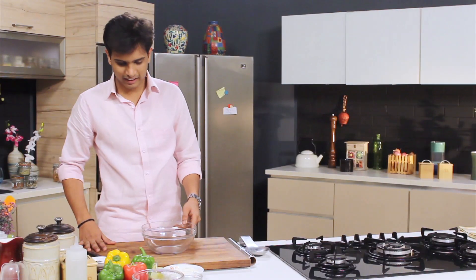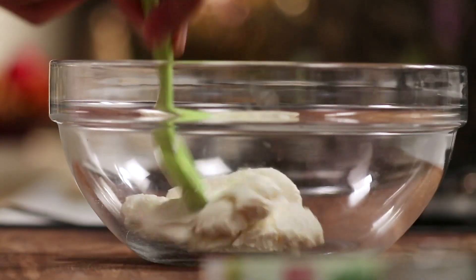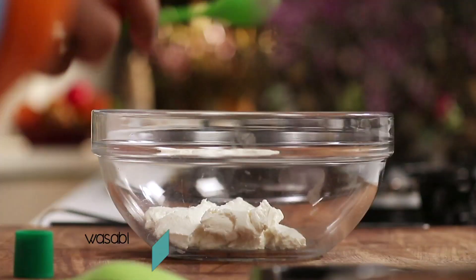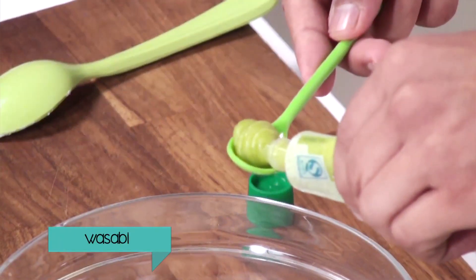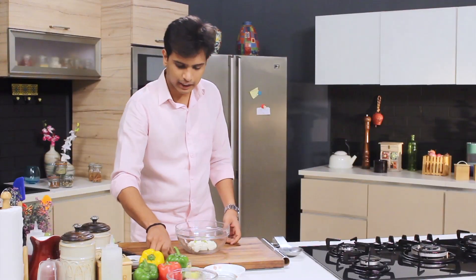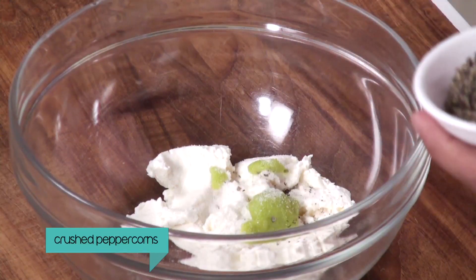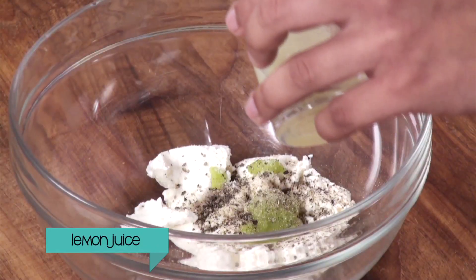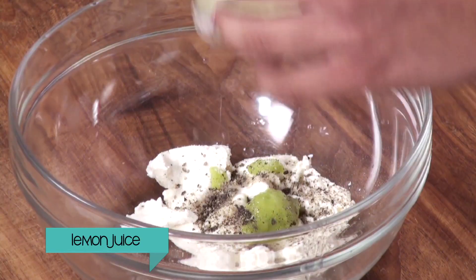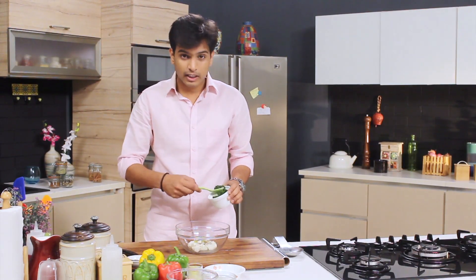I'm going to start with making the lovely marination for our chicken tikka. First in goes hung yogurt. The ingredients are quite similar to chicken tikka. Next I'm going to add the lovely wasabi. This will give a really good zing — it is very pungent like mustard and horseradish. Next I'm going to add salt, some crushed black pepper, some lemon juice, and for the color I'm going to add a bit of spinach puree.